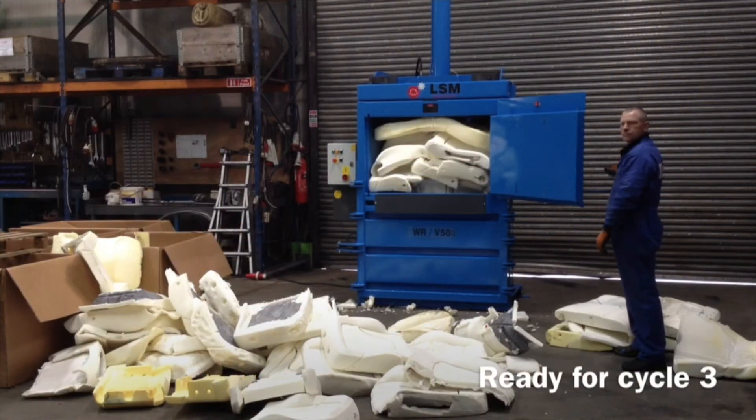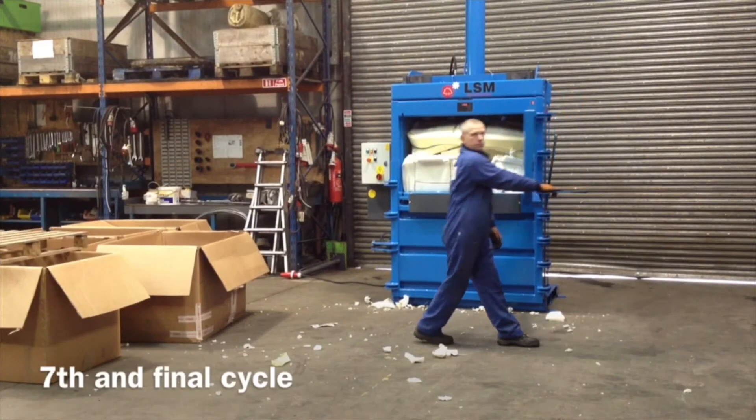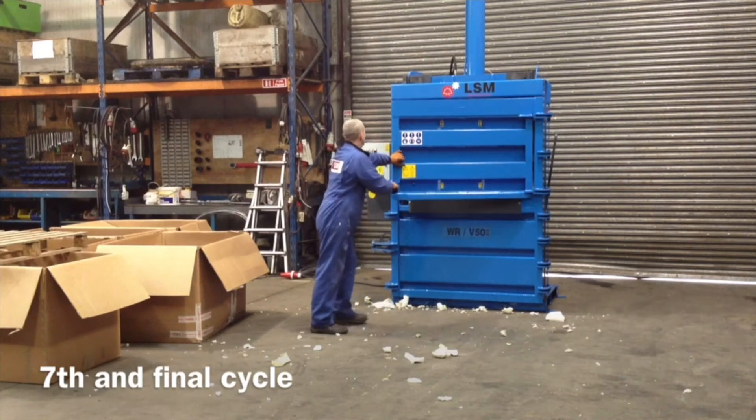Now this is the third cycle. Again, we layered and put the big sheets in at the end to see how it goes. But this is the last cycle — it took about seven cycles in total. And it seems to work okay.